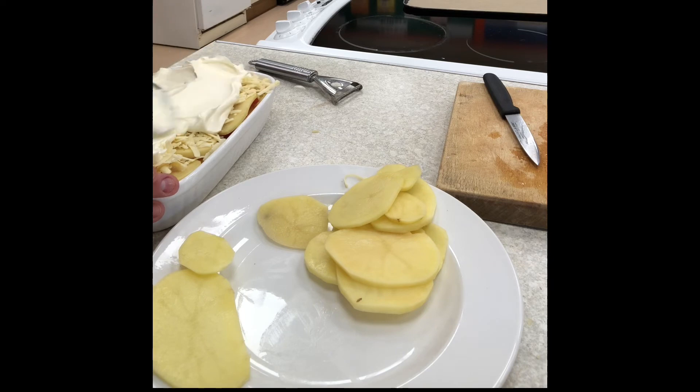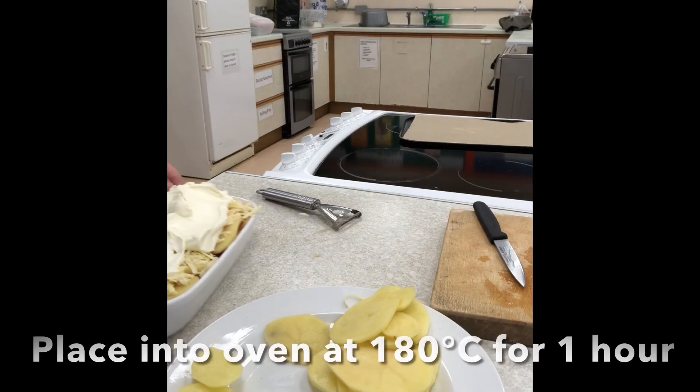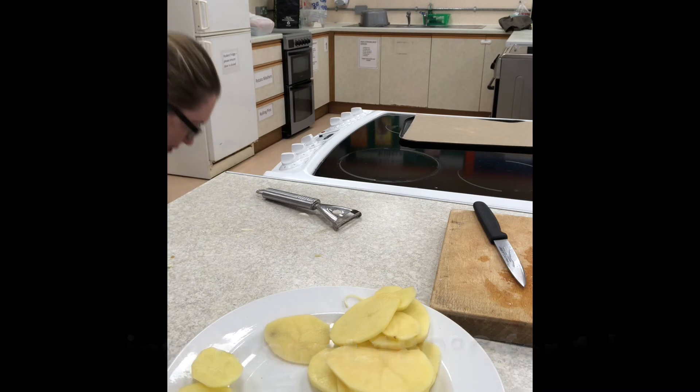We'll wrap it up in school so you can take it home and bake in the oven for an hour and a quarter to an hour and a half. Make sure the potatoes are soft all the way through.